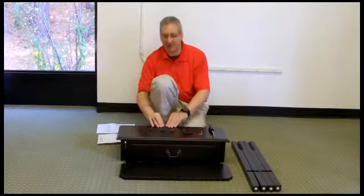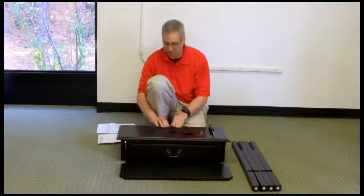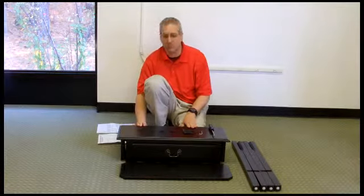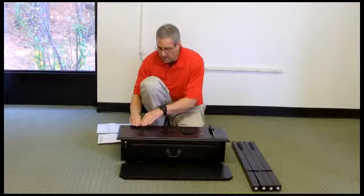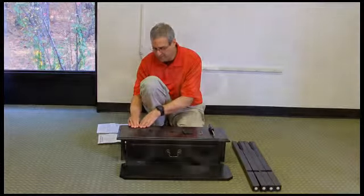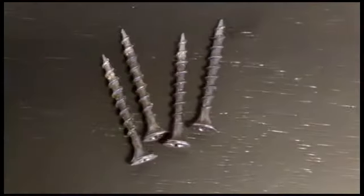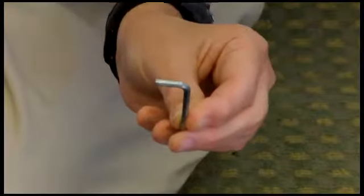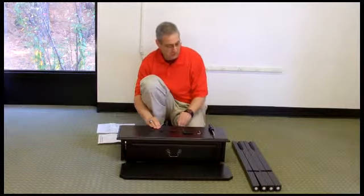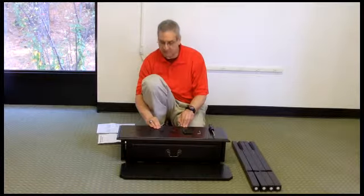To start the process of assembling this table, one of the best things to do is take some time and organize yourself. Let's review the parts involved: eight smaller lock washers, eight regular washers, four wood screws, eight bolts, one allen wrench included with the table, and a standard Phillips screwdriver not included.